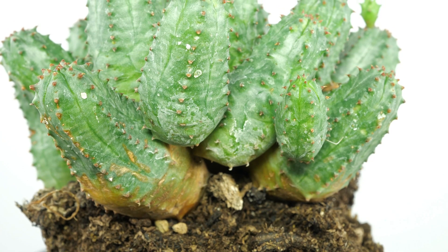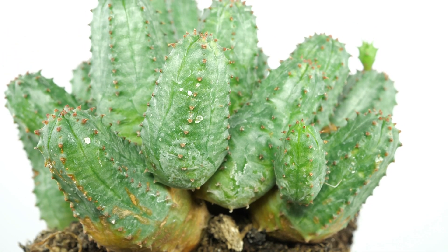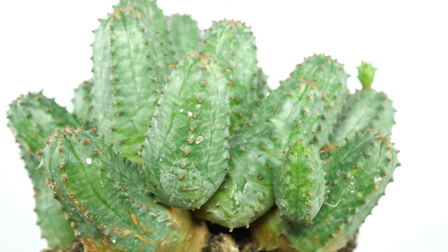The dwarf spineless succulent plant is suitable for full to part sunny places and requires a minimum temperature of 50 degrees Fahrenheit.